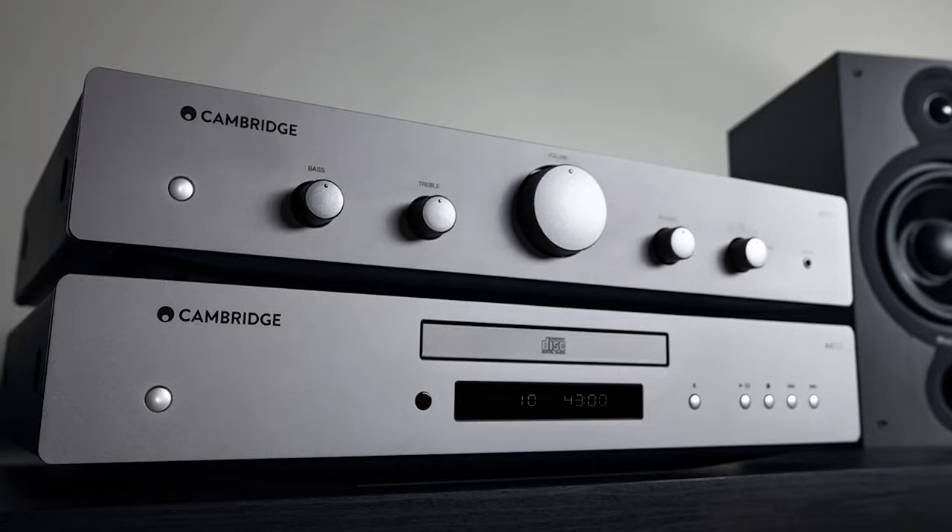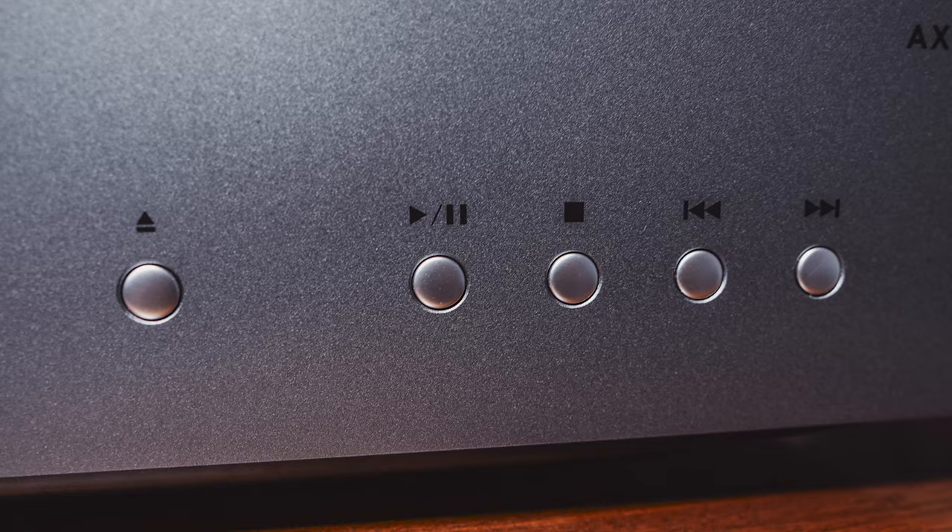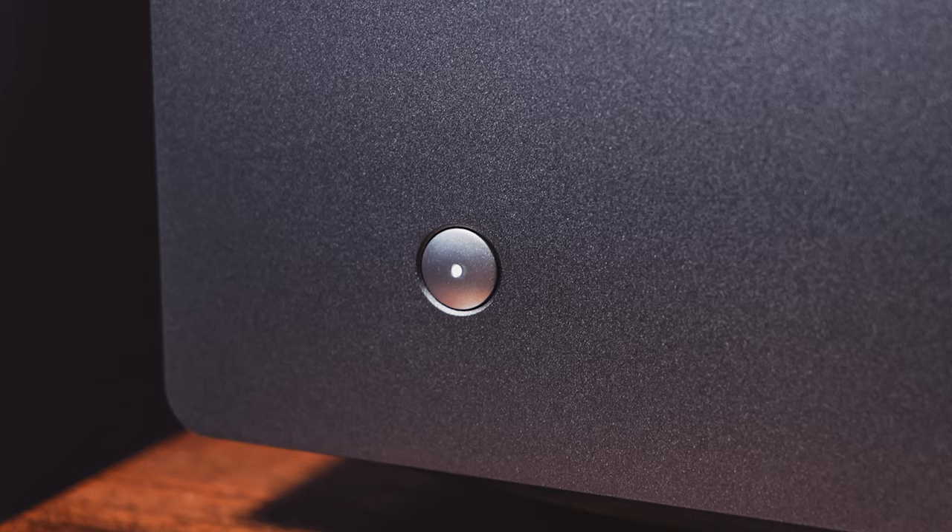Right off the bat, I love how minimalist Cambridge designed the front fascia. This unit itself is meant to be a perfect match for their AXA35 integrated amplifier, which if you stack them atop one another are perfectly symmetrical and have this cool floating look. I think this unit was built on purpose to sell in tandem with the AXA35. Also, this unit does in fact have gapless playback — I know this is insanely important for some of you. Front and center, there's a nicely lit dot matrix display, five circular buttons for power, eject, play and pause, track skip, and stop on the right side, and a power button on the left side with a little white light in its center — a kind of luxury feel to it.